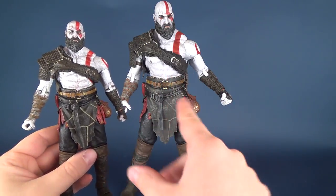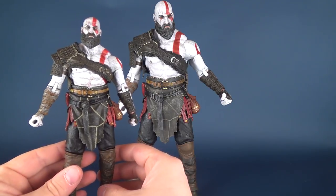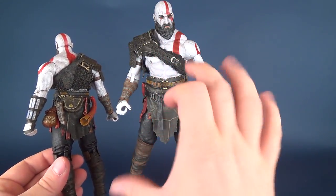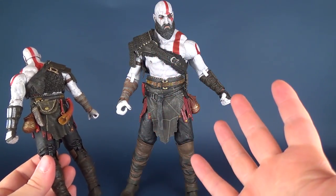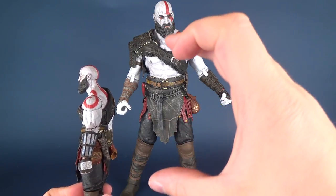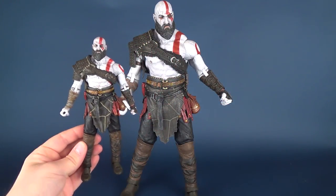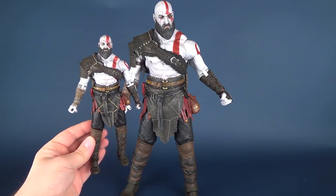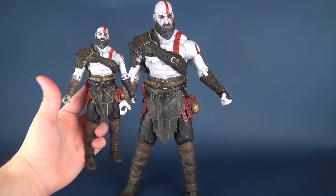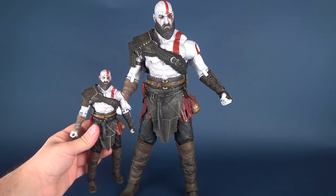Looking at this Kratos and comparing him to the larger version, it doesn't look as if much has been changed. It looks like NECA has just scaled up the Kratos here. A lot of times, most figure companies actually produce larger scale figures like this and usually shrink them down to something like this size. But it is quite entertaining to see how big this one is versus the standard — this almost just looks like a small kid's toy based on how big it is against the quarter scale.